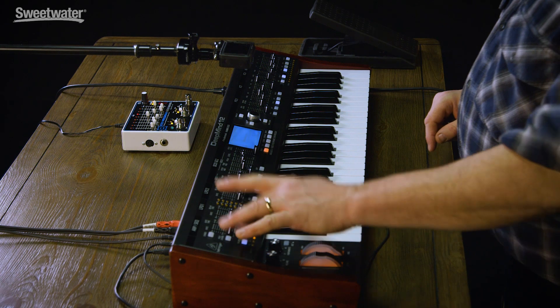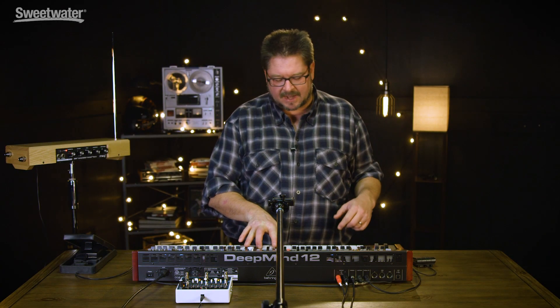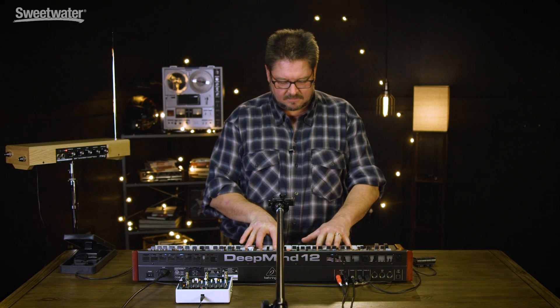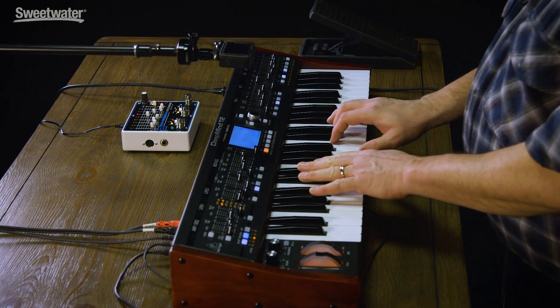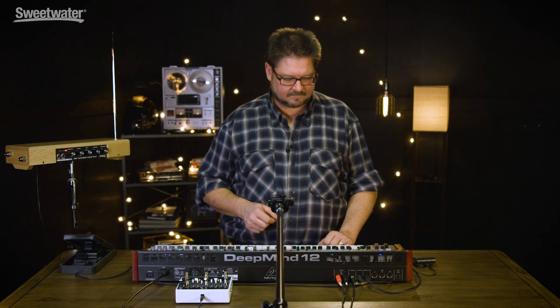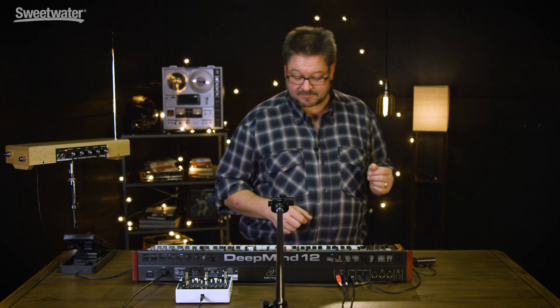Another neat thing it does is if you're in an arpeggiation or sequence mode, it switches back and forth between hold mode on and off. If I let go, it's gone. But if I touch one time, you'll see that the tap hold is now locked on. And one more press turns it off. So that's very convenient.